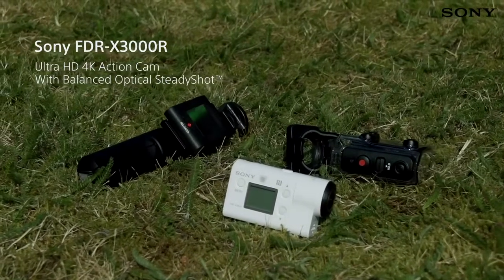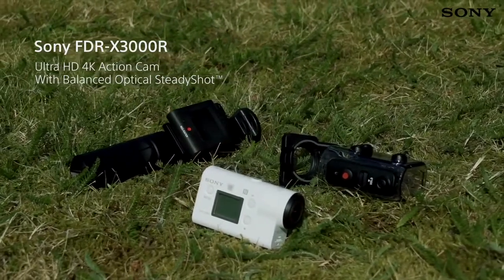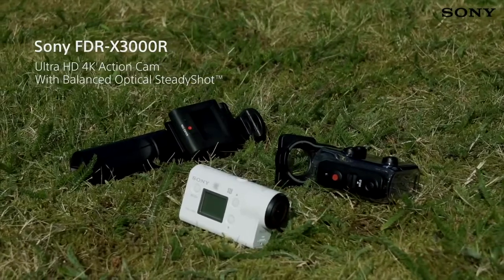With all of this and more, the X3000R Action Cam has all of the tools you need for incredible on-the-move footage, no matter the scenario.